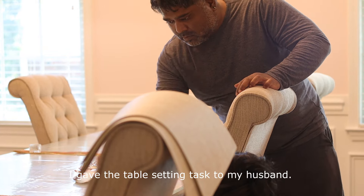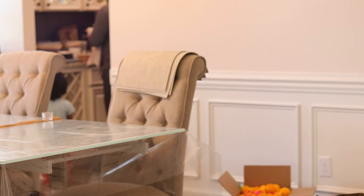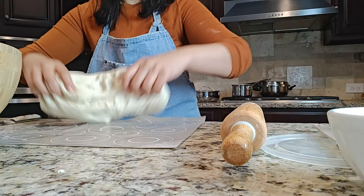I gave the table-setting task to my husband. I'm starting to panic at this point — I made like 15 naan breads in 15 minutes, so it was such a rush.